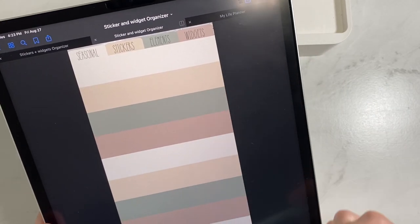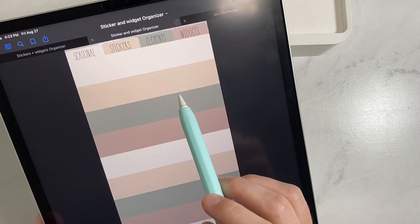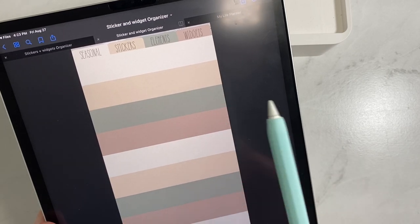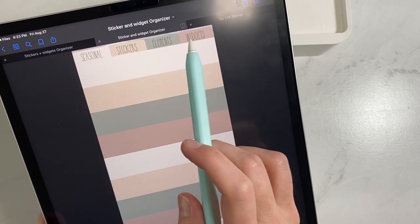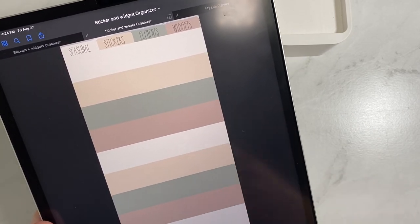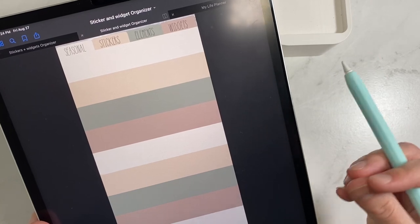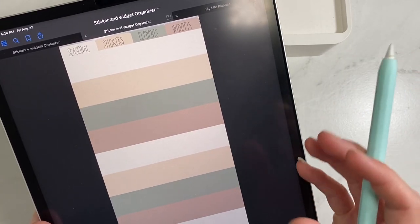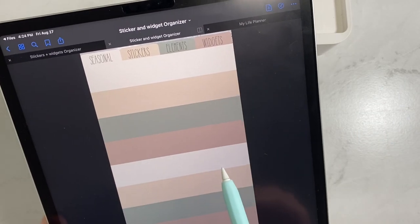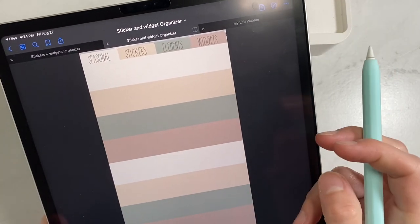When you click on stickers, you have 12 blank sections — each one is a different section for you to label, so you can have 12 different categories of stickers. I use this for farmhouse, travel, and that sort of thing. Underneath elements, you have 12 more. I use elements for things that can go on any page — cactus plants, floral, washi in stacks — your generic elements. And underneath widgets, you can name 12 different subcategories as well.